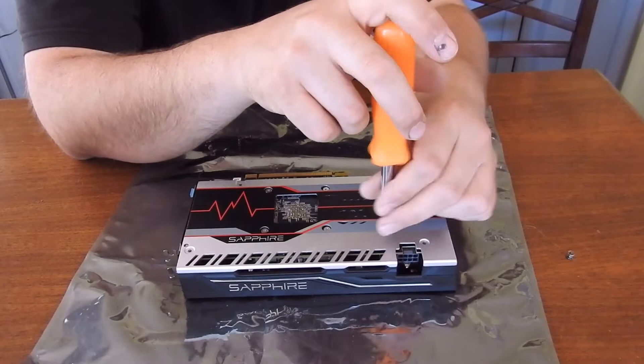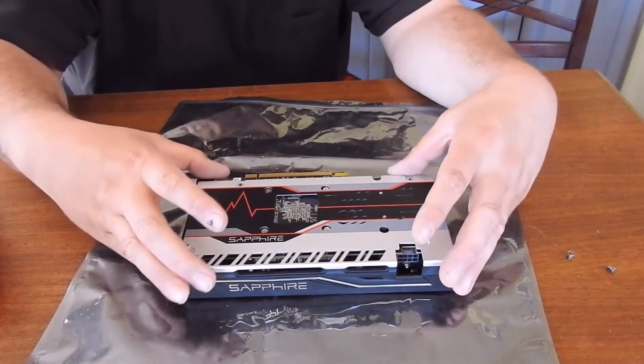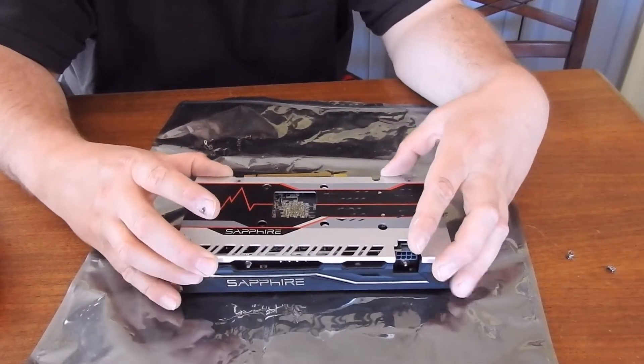Now you take out your inside screws, but now that you have all those out, you can take this back plate off if you want.